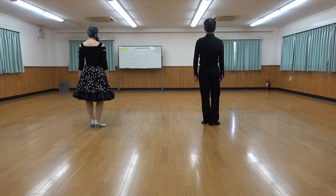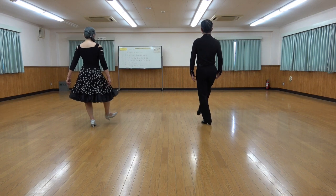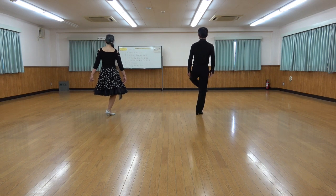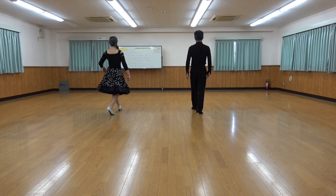Heel hook, heel flick, forward, forward, heel hook, heel flick, forward, forward, turn half. 1 and 2 and 3 and 4, 5 and 6 and 7 and 8.